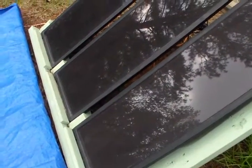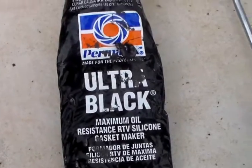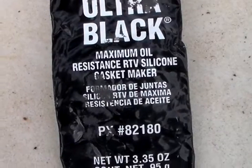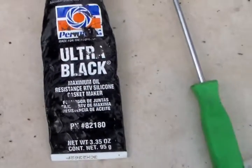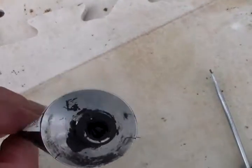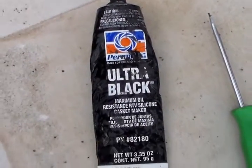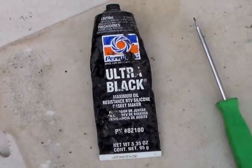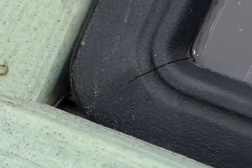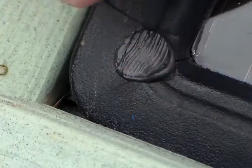I have some Permatex Ultra Black Maximum Oil Resistant RTV silicone gasket maker here — this is what I'm going to be using. Unfortunately the tip started to dry up and the cap was cracked, but I got some coming out of it. It's going to be on the frame anyway so it doesn't really have to be clear. There's the crack — it's very small, the camera makes it look huge, but it really isn't that big.